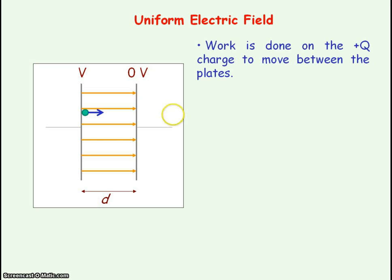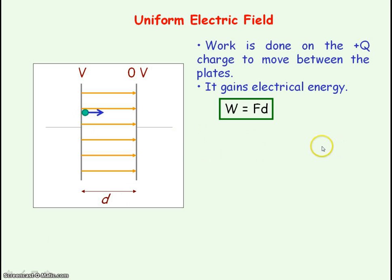If you remember from AS, work done is defined as the force times the distance moved in the direction of the force. The force in this case is the electric force acting on charge q, and that force is in the same direction as our electric field lines — acting horizontally — so the distance moved in the direction of the force is the distance between the plates.